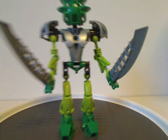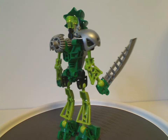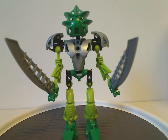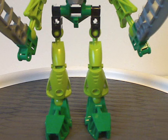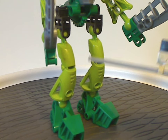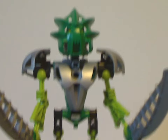First off is Lewa Nuva himself — quite an impressive upgrade from the original 2001 Lewa. He has a lot of the same color scheme, and like the other Toa Nuva, silver is played throughout. As for the light build, it uses the same flip pieces as all the Toa Mata sets did, and in his case it's the same green color as the original 2001 version, along with the Toa Nuva pieces in lime green, which is fitting for him.